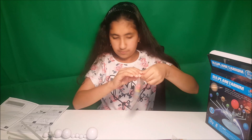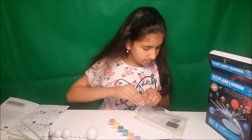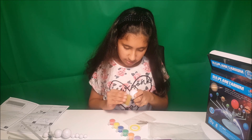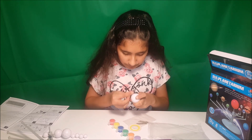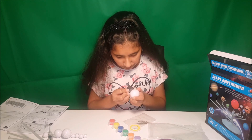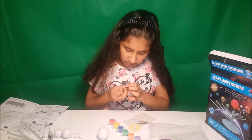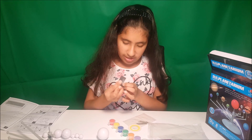So now we are going to start painting the planets. But before we do that, we have to use the sandpaper to smooth out the edges that were connected to the other part when we were opening it. We are trying to make all the sharp parts more smooth so you don't hurt yourself while you are painting.